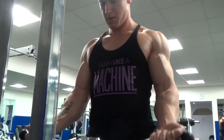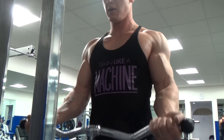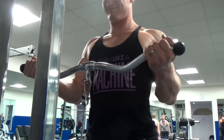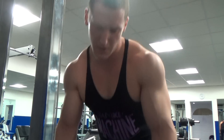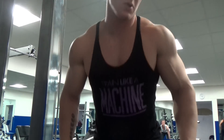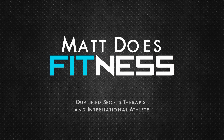Anyway, that was pretty much it guys — all kinds of back and bicep action. It was a really good workout and I was pretty sore the next day. I thought I'd share it because it's just something a little bit different. Hope you enjoyed the video — please like, comment, share, and subscribe as always, and I'll see you tomorrow.